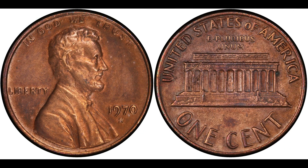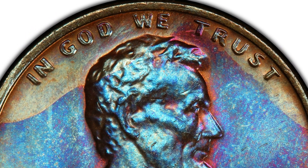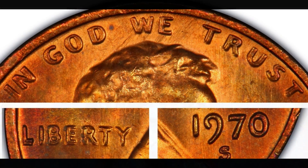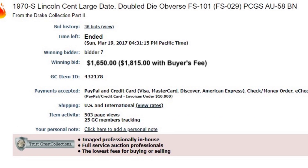Let's not forget the 1970-S doubled die obverse — a pretty scarce variety, Fivaz-Stanton FS-101. In EF-40 it's valued at $650; AU-50 at $750; AU-58 at $1,000. The record was March 19th, 2017 at a Great Collections auction, where a PCGS AU-58 brought $1,815 — for a penny you can find in your pocket change.